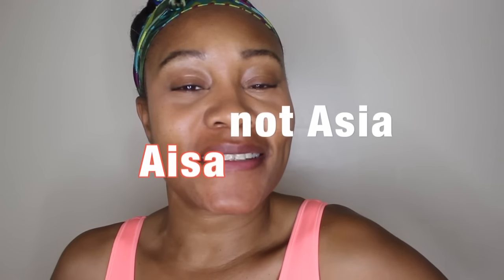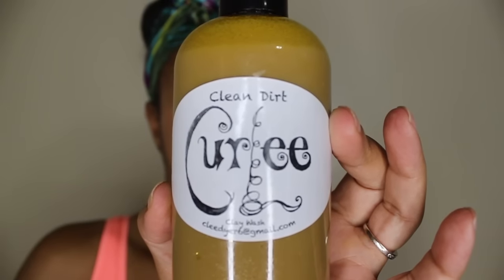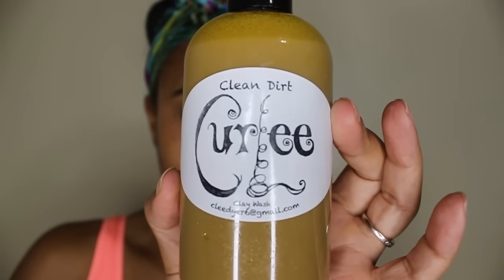Good morning everybody. It's Ayesa, not Asia. Today I'm going to be trying out one of the products that I got at the Afrolicious Hair Affair. It is called Clean Dirt by Curly and it is a clay wash.